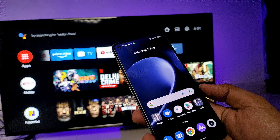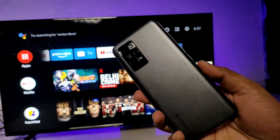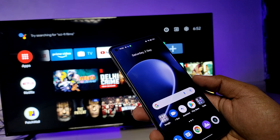Hey guys, welcome back to Phone Tricks. In this video, learn how to screencast a Realme GT2 smartphone into the smart TV. Before connecting, we need to connect the smart TV and smartphone to the same Wi-Fi. Then open the Screencast.